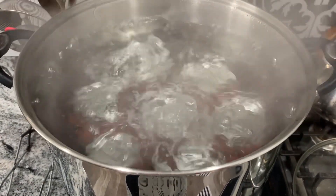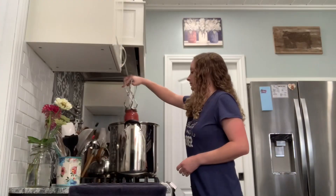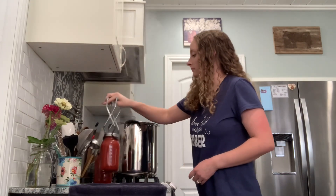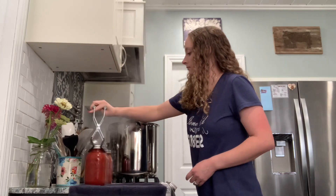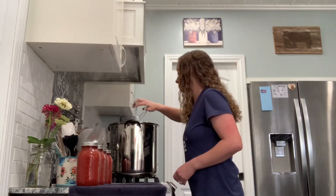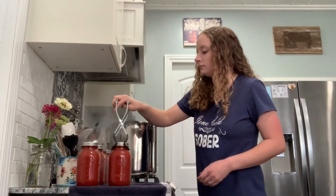Our canner is up to a rolling boil, so I set my timer for 45 minutes. The jars processed for 45 minutes. I let them sit with the heat off and lid off for five minutes, and now I'm getting them out of the canner and getting the second batch in.